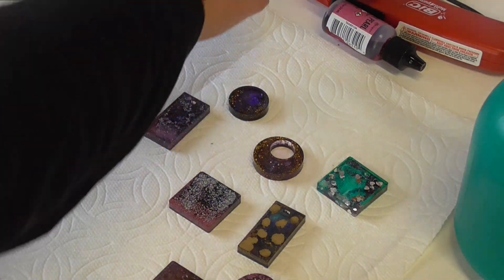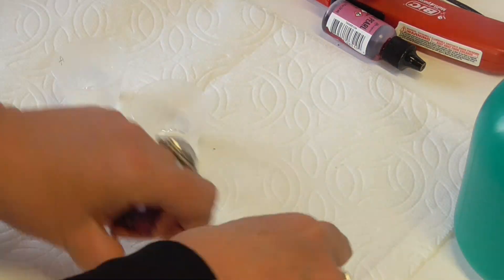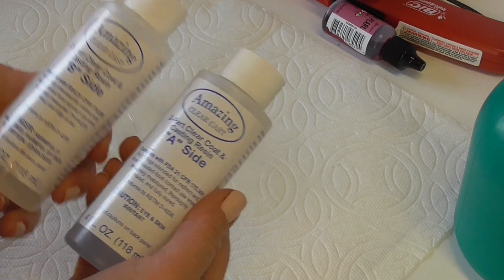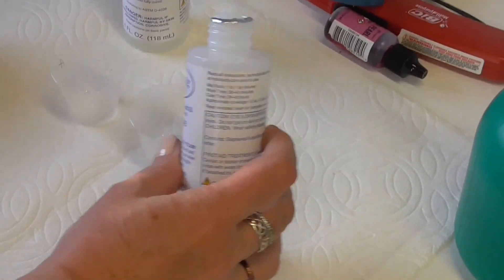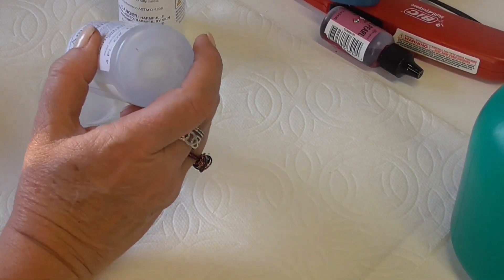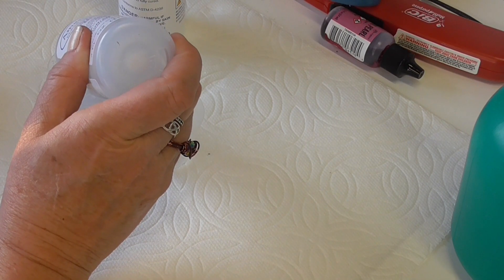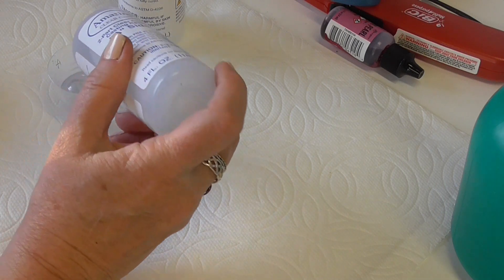The first thing we're going to do is mix up the resin and clean all this up. I'm using these two components — we have the A side and the B side. I'm going to put equal parts into this little cup. That says A, so let's put this in first.